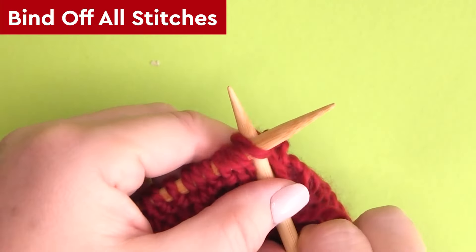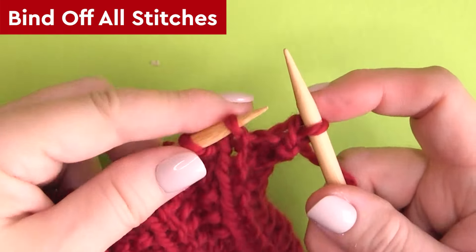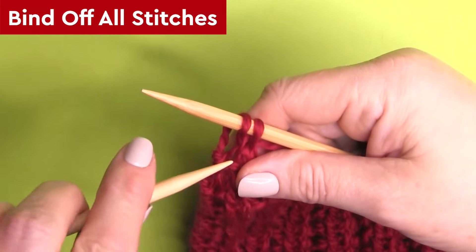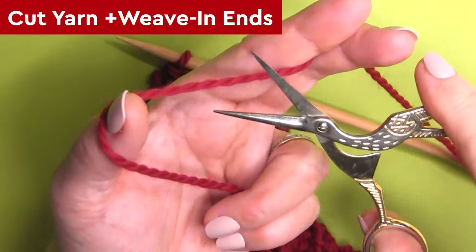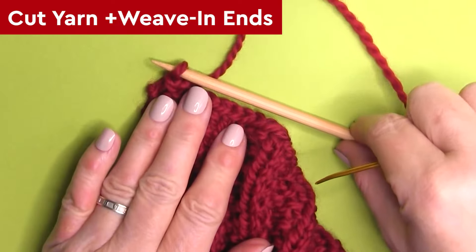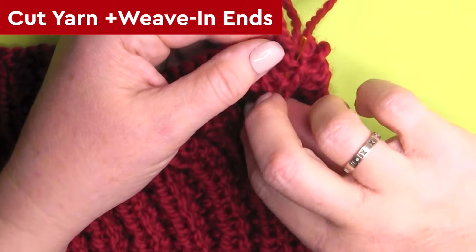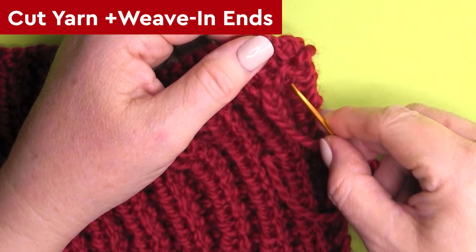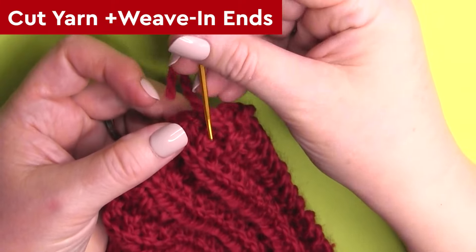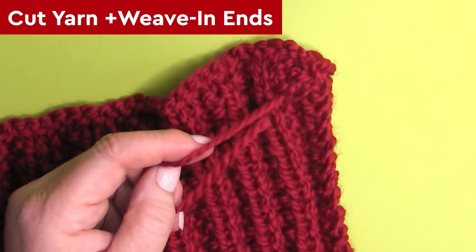Once your scarf has reached the length you desire, it's time to bind off your stitches. I'm doing a very simple basic bind off, a little bit loosely — you don't want that edge to be too tight. Once you get to the end of your row, simply cut your yarn, take that tapestry needle, weave it through that last little stitch, and weave in your ends. You've likely used more than one ball of yarn, so you'll have other yarn ends to weave in. I suggest weaving them into the little purl bumps on the wrong side of your work, but nobody will see them except your own discerning eyes.